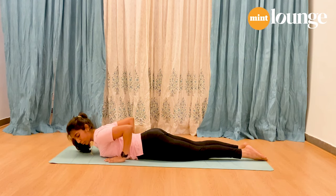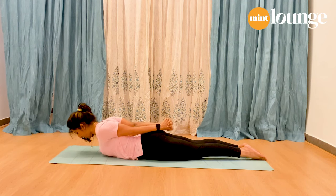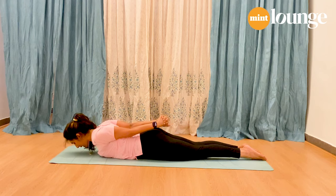If you are very comfortable doing this, try to interlock your fingers behind the back and straighten your elbows. Inhale, lift the chest up and stay here — five, four, three, two, one. Exhale, slowly come down.